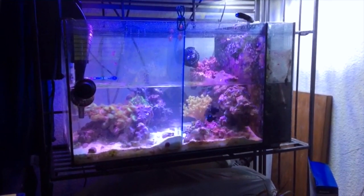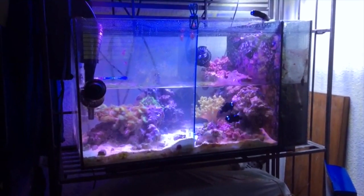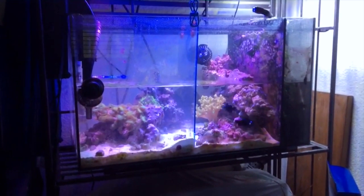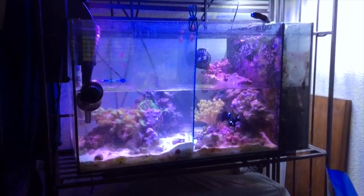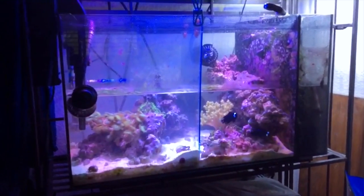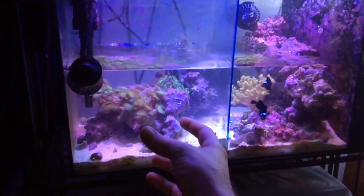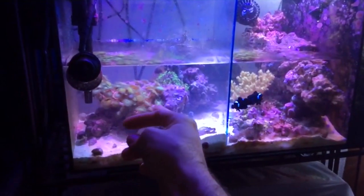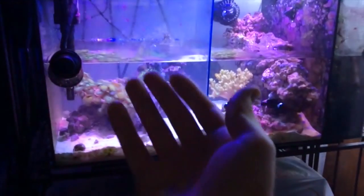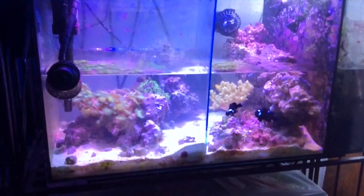Okay guys, this is King Henry. You're probably wondering what I'm doing here. This has been a huge problem - I'm trying to get this six-line wrasse, Kirby, out of my tank. He's been hanging out underneath here and I got stung, almost poisoned by the Zoas there. It freaking killed me and I almost went to the hospital, but I'm okay.